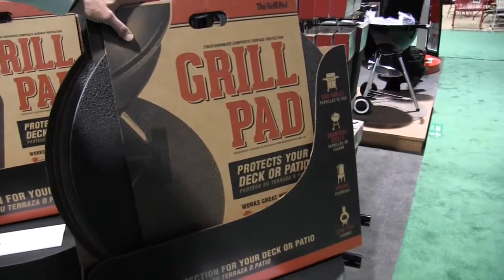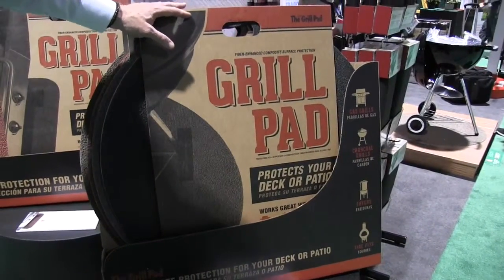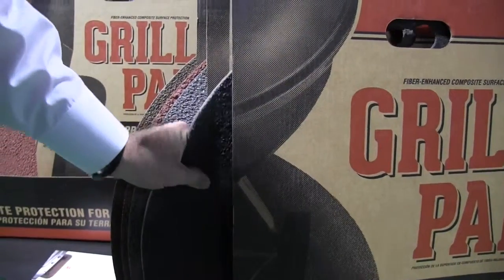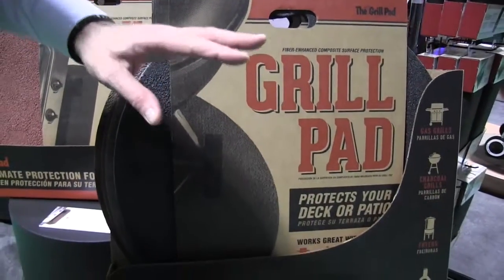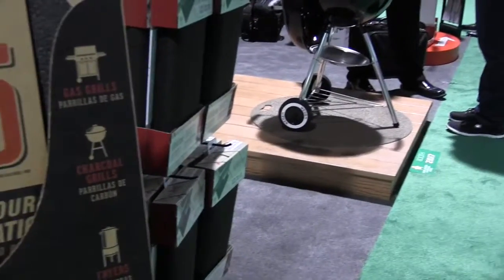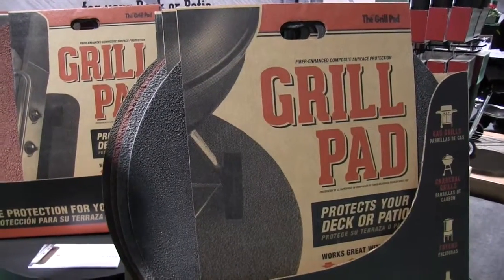Thanks for stopping by. The Grill Pad you see here has brand new packaging for 2016. We've been on the market with this product for a little over 16 years. It is a composite fiber cement product — it is flexible, will not break, and does last a long time. The beauty of this product is on a deck or patio, particularly composite decking, it will preserve the decking or the finish from any drippings off of a barbecue grill.